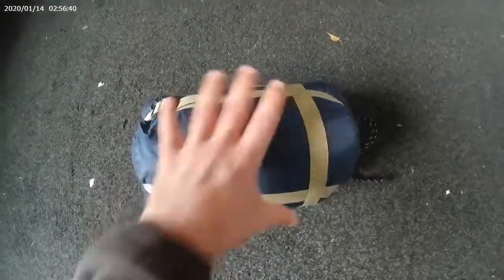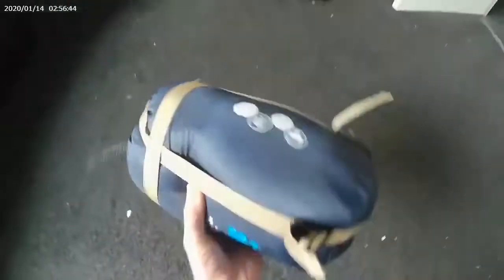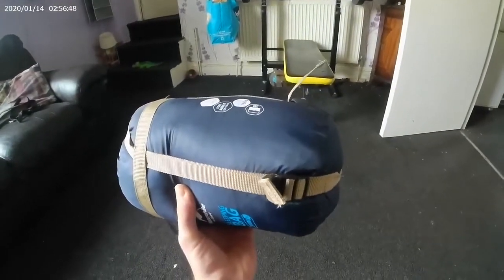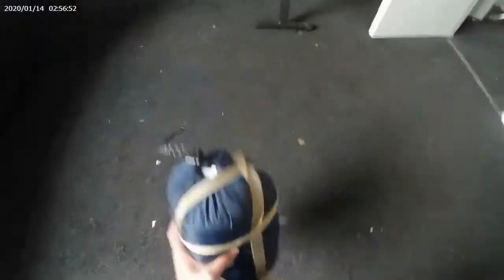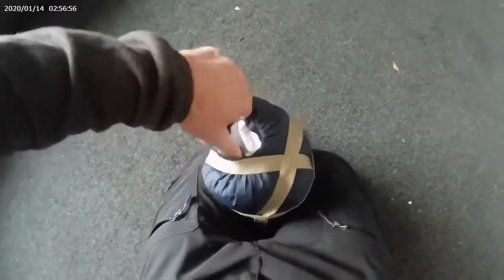The packaging is beautiful and it compresses really nicely. Look — it's the size of my hand and I can nearly grip it fully. It's really tiny and lightweight; it'll fit easily in your pack.